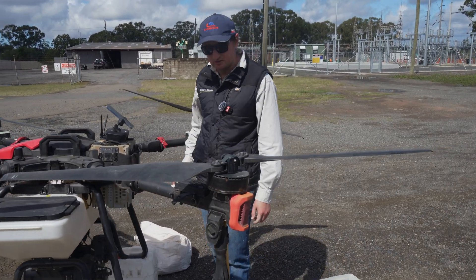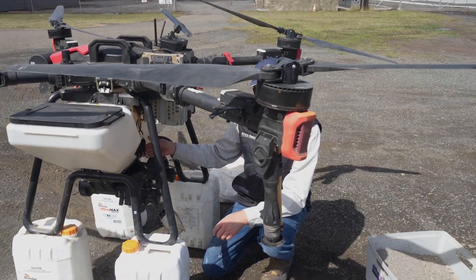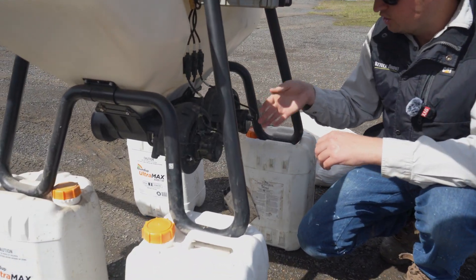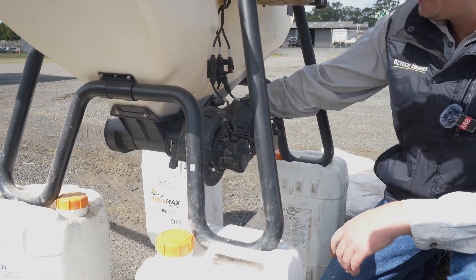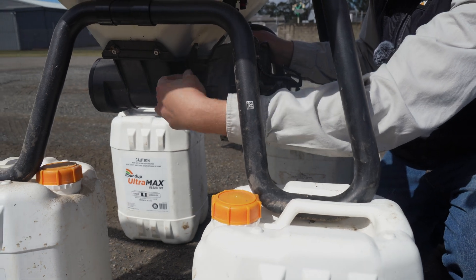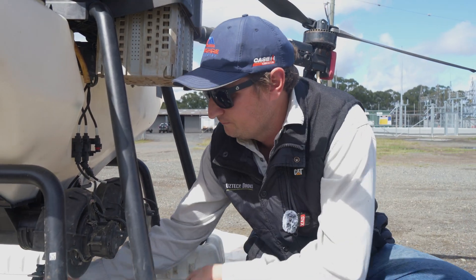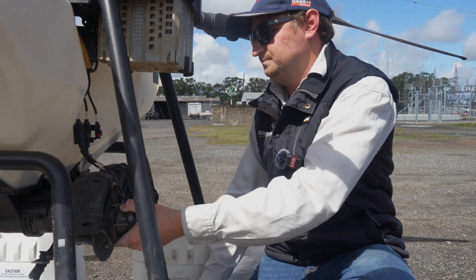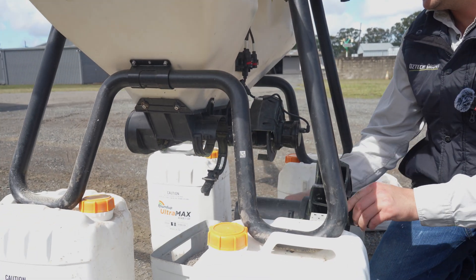Another tip: if you want to clean the rollers, the good thing about XAG seeders is all you have to do is come under here, unplug one of these plugs, and on the side there's a big clip. Unclip that and the whole auger module will actually slide out. I'll put the bucket under there because there's still some product in it to catch it all. And you can see, like that — it just slides right out.